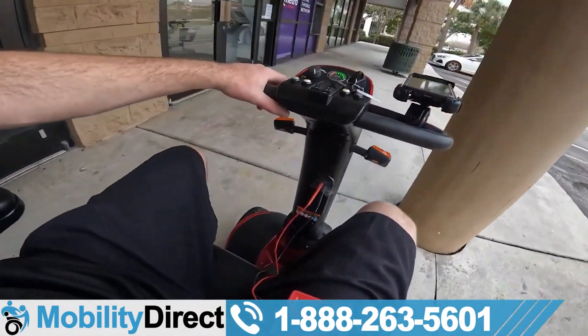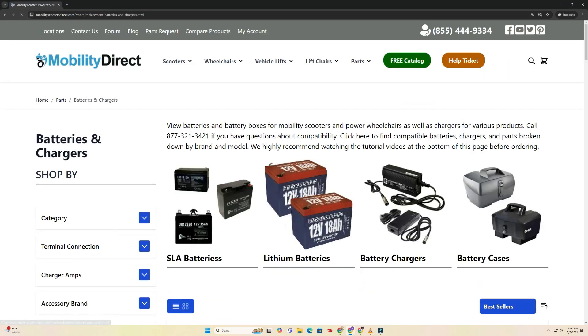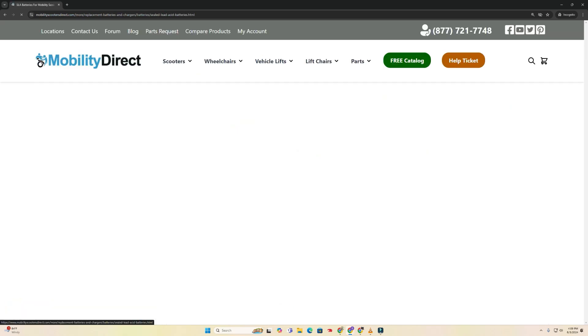Thank you for watching. If you want to purchase some parts or scooters, give us a call at 866-935-1069 or visit mobilitydirect.com. Thank you.